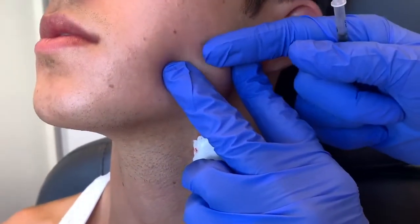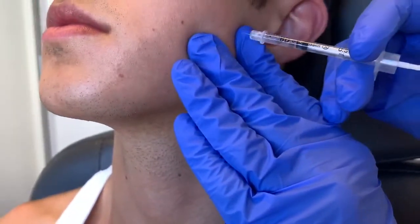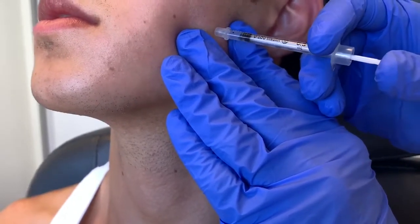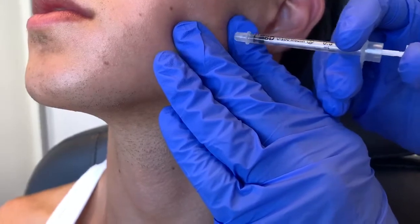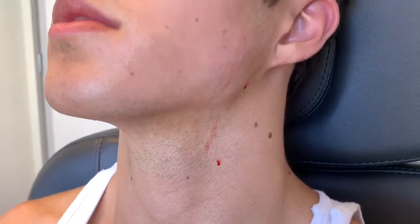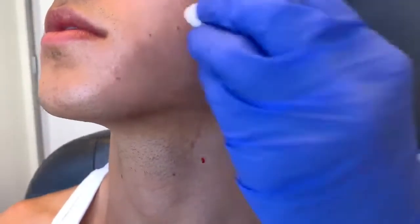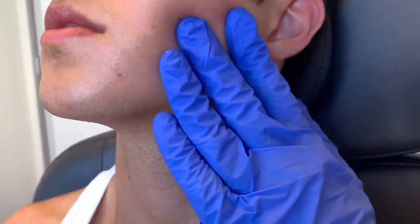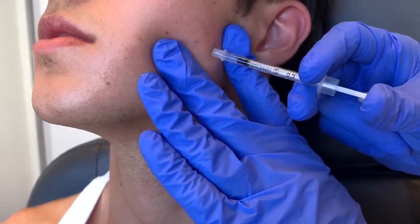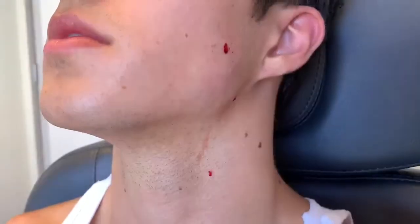This is where we want the contouring to take effect. Now if this person had bruxism or temporomandibular joint syndrome, I would be more concerned about injecting not only the masseter but the pterygoid muscle and any other ancillary muscles to prevent grinding. But since he does not have an issue with that, we're primarily going for muscle shape, muscle thinning, and shrinking the muscle a bit.